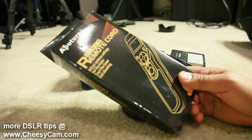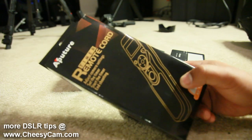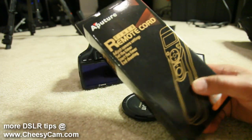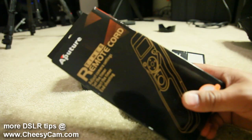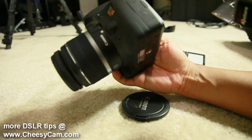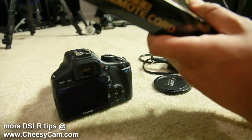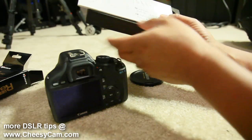I'm going to run through the Aputure timer remote cord. They actually carry this brand at Adorama, so it's fairly reputable. This is the intervalometer or remote timer for the T2i / 550D.